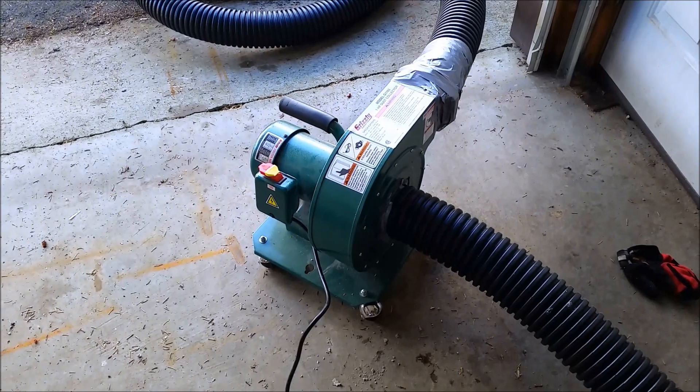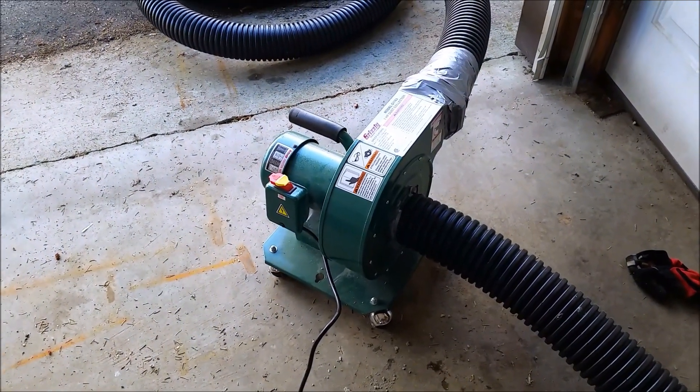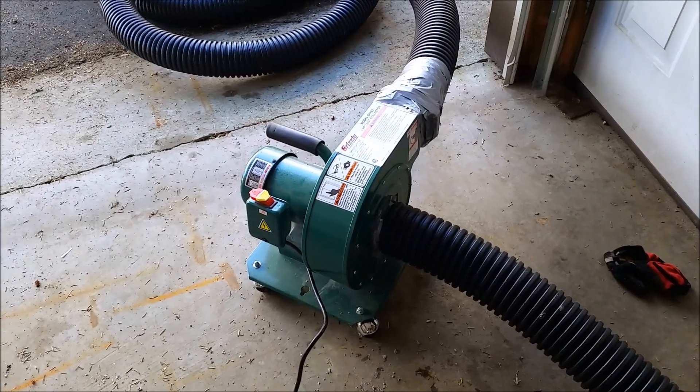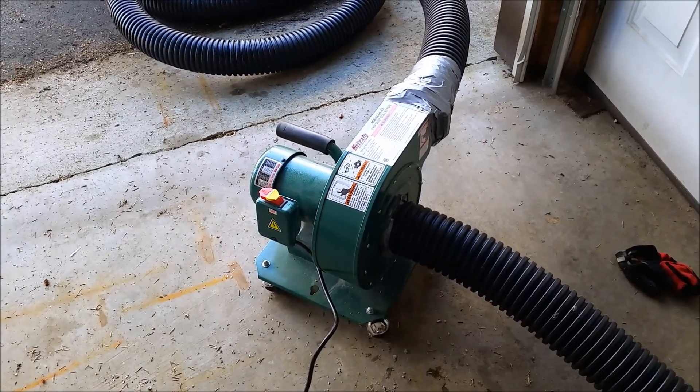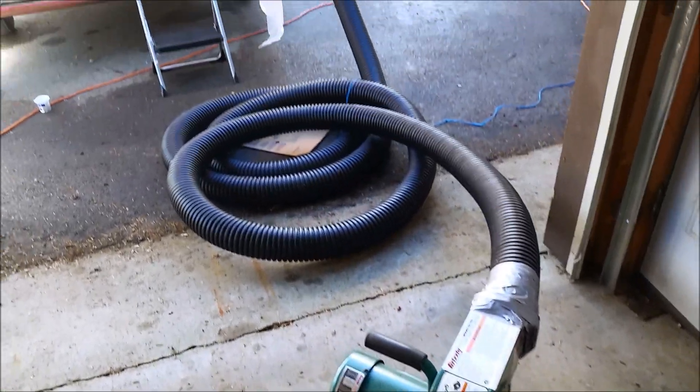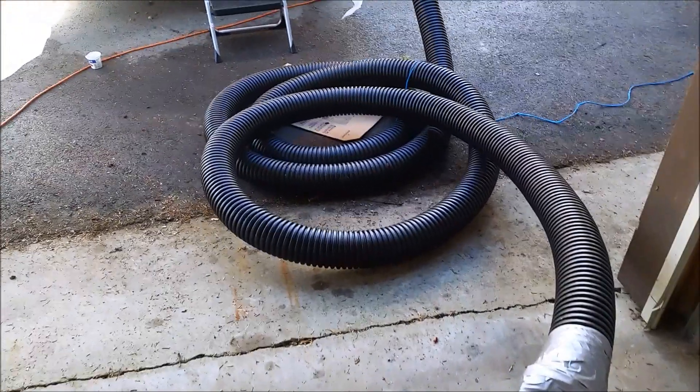I've used this before at an older house that I lived at. It's a one horsepower dust collection system from Grizzly that I just hook up to some corrugated piping. This is from Home Depot — not the perforated kind, of course. This is what people tend to use for downspouts and stuff.